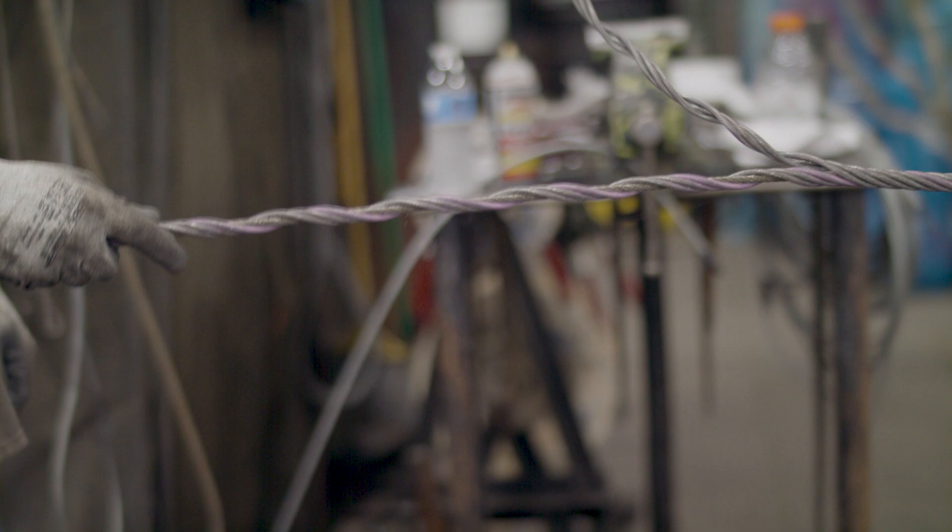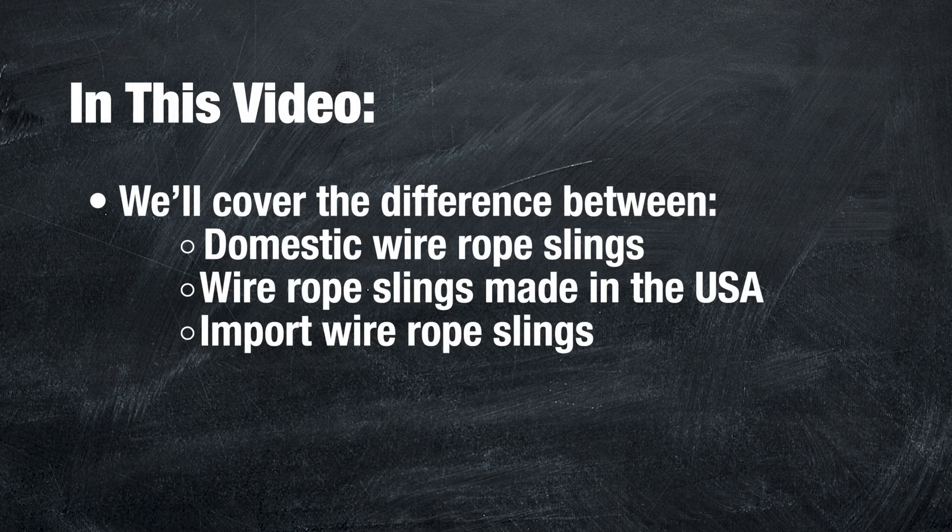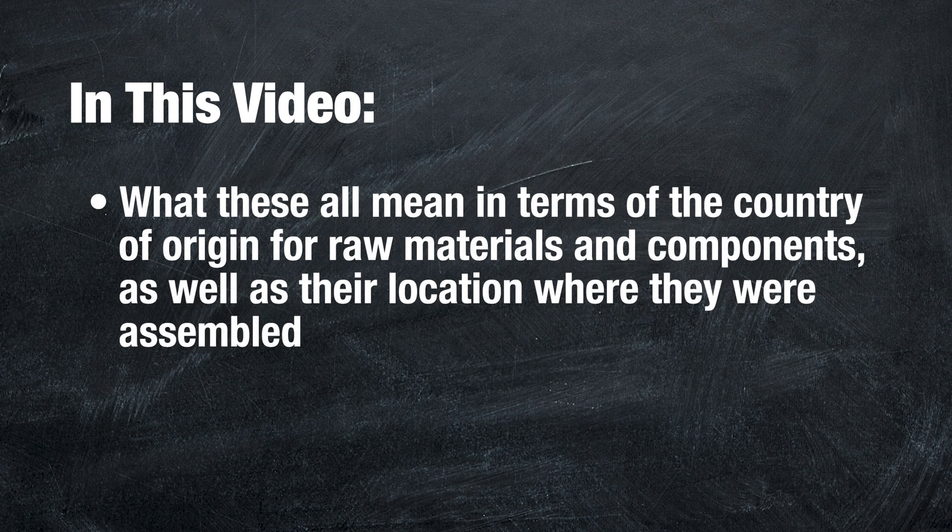If you've taken the steps to vet your supplier, and your supplier is vetting their manufacturer, then you've done a good job of covering your bases. In this video, we'll cover the difference between domestic wire rope slings, wire rope slings made in the USA, and import wire rope slings, and what these all mean in terms of the country of origin for the raw materials and components, as well as their location where they were assembled. We sat down with Adam Franz, Crane Hotline's 2019 Corporate Top Trainer and Mazzella's Mid-Atlantic Regional Sales Manager, to understand the difference.